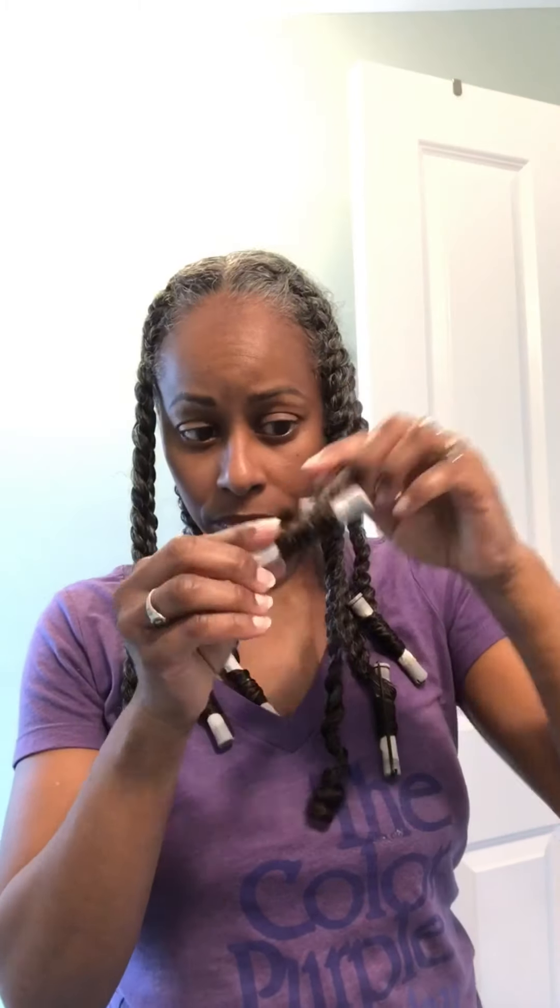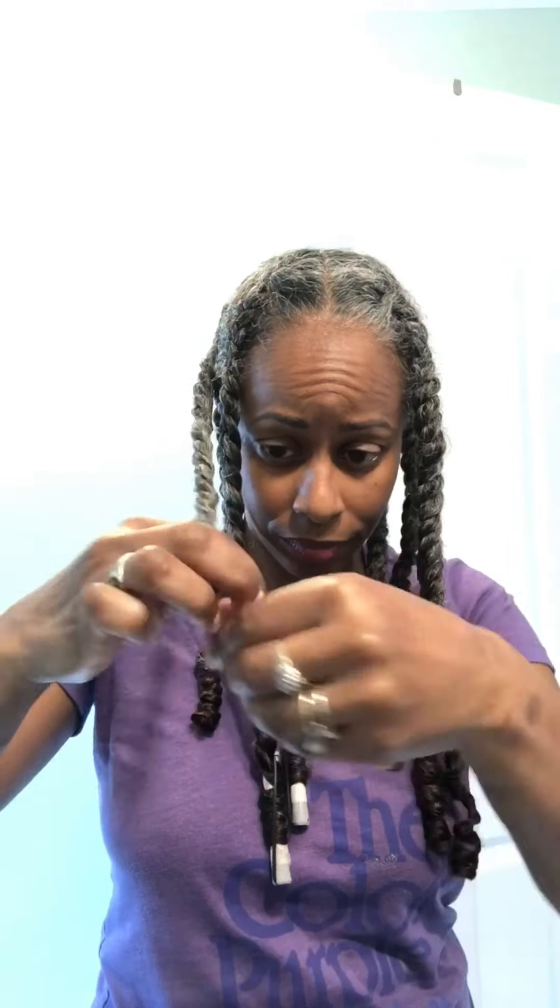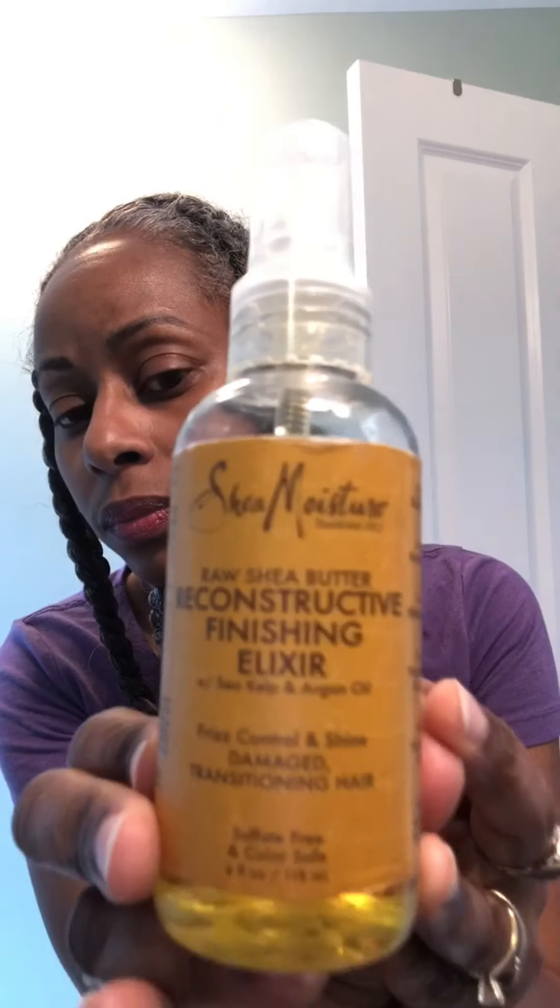Here I'm putting a hair net on to keep my edges down. The next day it was air dried all the way and I'm releasing the curls. I use some Shea Moisture Raw Shea Elixir on my hands for the takedown — spraying about three to four spritzes of the oil onto my hand and rubbing it down the length of my hair and on my ends to release.